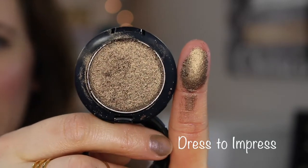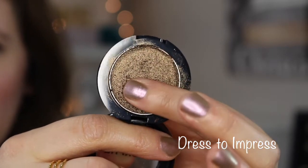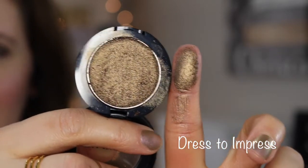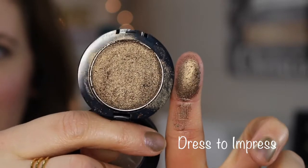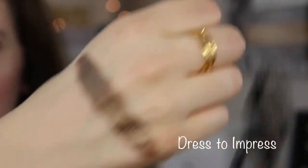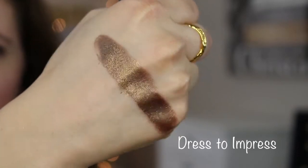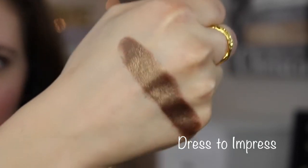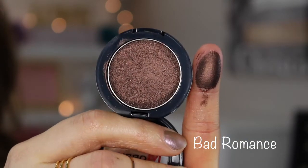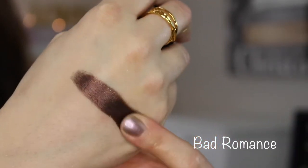This one is called Dress to Impress — it's one where if you press too hard it picks up a lot of product, so you barely need to touch it. It's a little looser but very pigmented — like extremely pigmented. This one is called Bad Romance and it has a really nice smooth texture — like a nice rich chocolate brown.